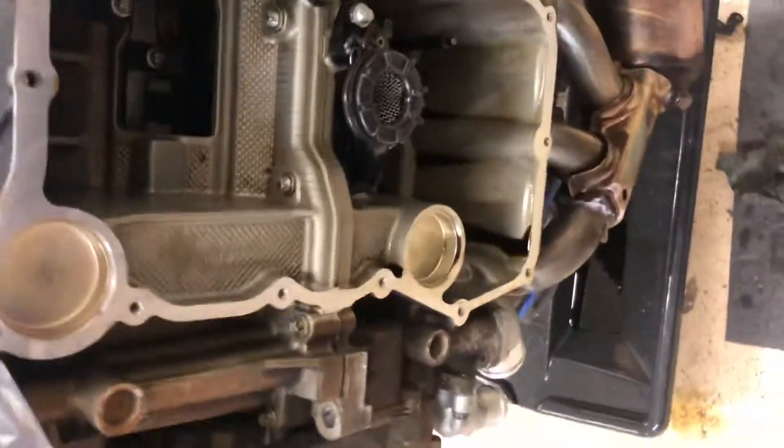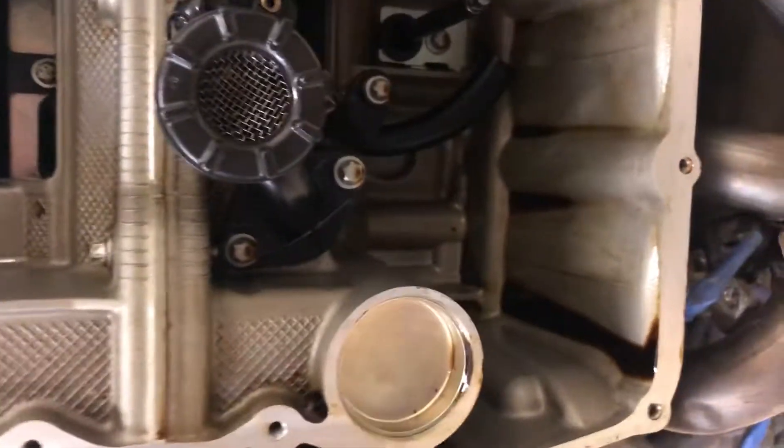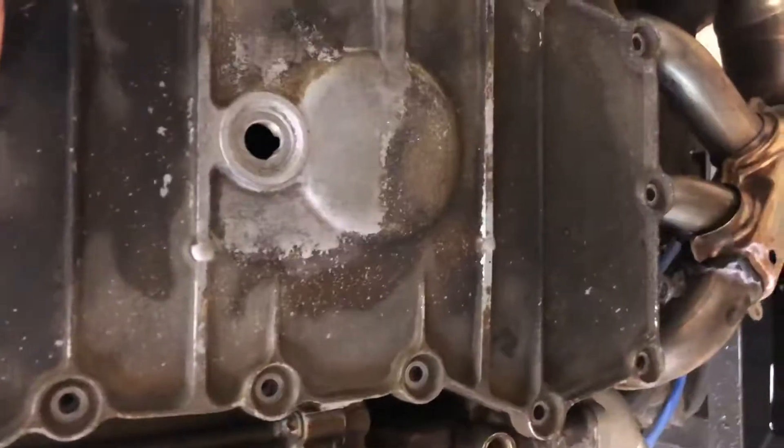First, let's take the factory pan and show you that this fits. Here's the sump, and the area that we're going to be trimming for on the X51 is the small pickup extension there. The factory pan slides right on with no issues.